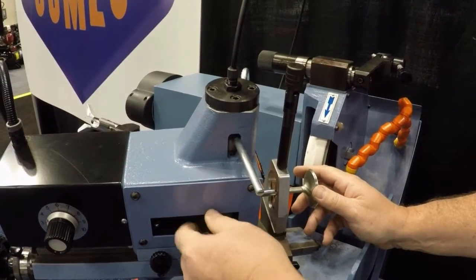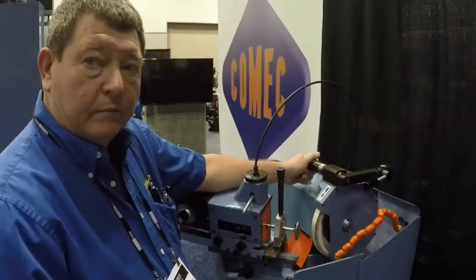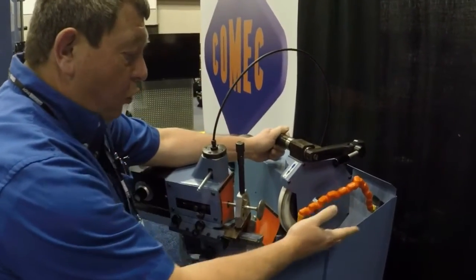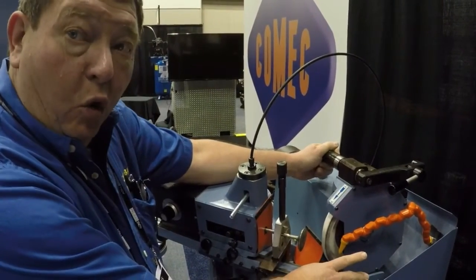Then you adjust the valve to proper length. The machine uses a coolant system for keeping the valve stem cool. You can use coolant or honing oil.